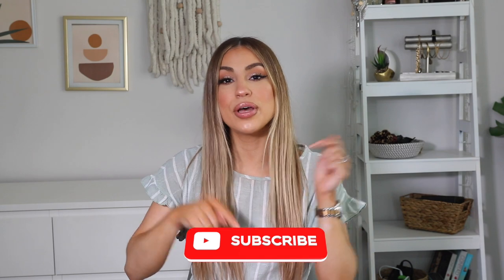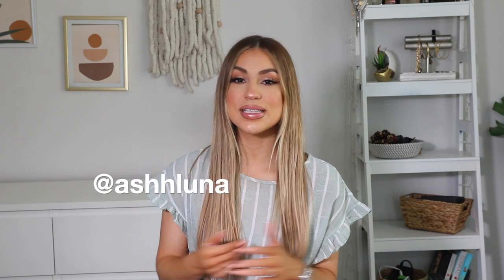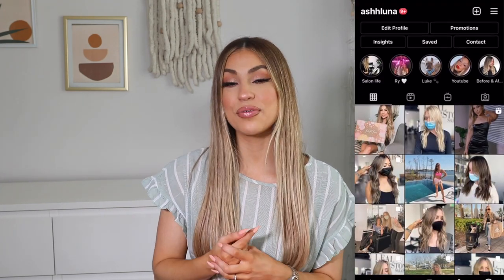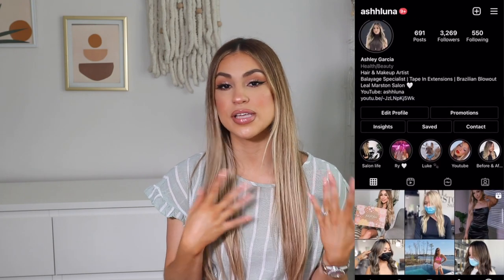Before we jump right into this video, don't forget to hit the subscribe button down below so you guys can see more videos like this in the future. Also, don't forget to follow me on Instagram, Ash Luna, so you guys can see a little bit more behind the scenes. I am a professional hair stylist, so if you guys like hair content or makeup, definitely give me a follow on Instagram.